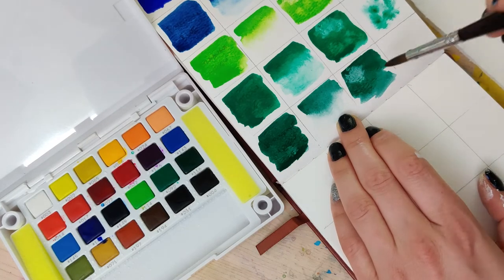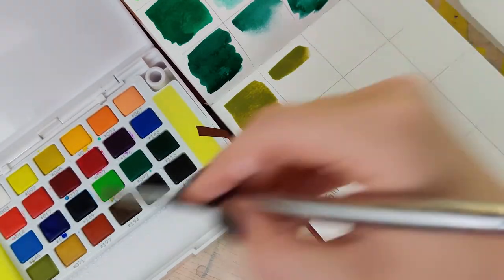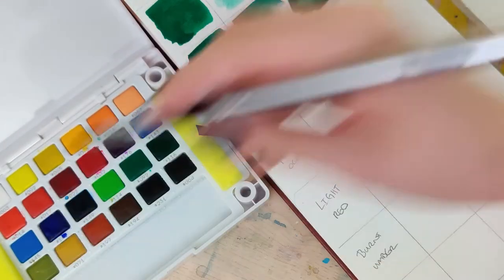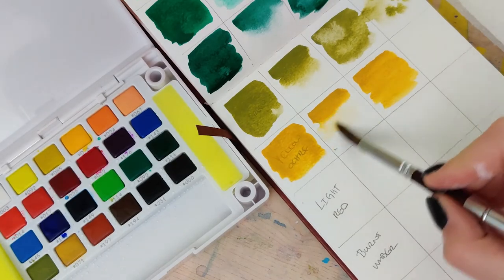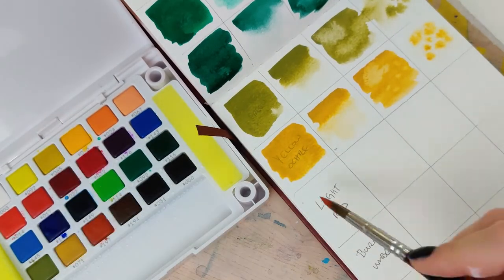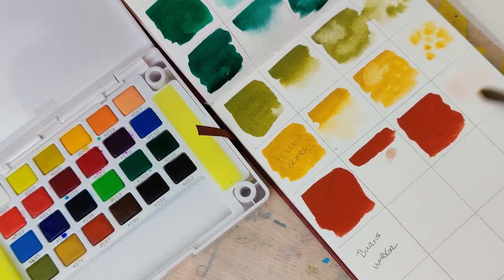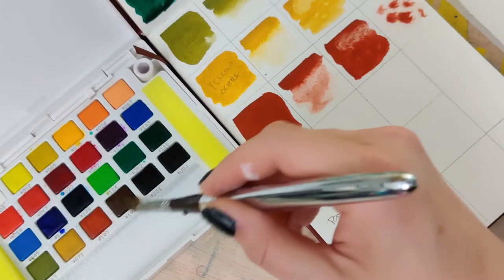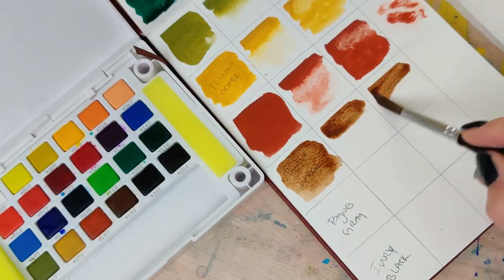I don't use a ton of greens because most of the things I'm painting don't require them, and if I need one I usually mix it up — so my green opinions are few and far between. The rest of the greens were pretty nice. The yellow ochre was absolutely stunning in this set. There was a bit of a surprise with the light red — it's kind of what I'd think of as a burnt sienna, but it has almost total opacity, almost like gouache-like coverage. Depending on how you work, that might be super handy, though I typically prefer more transparent watercolors.